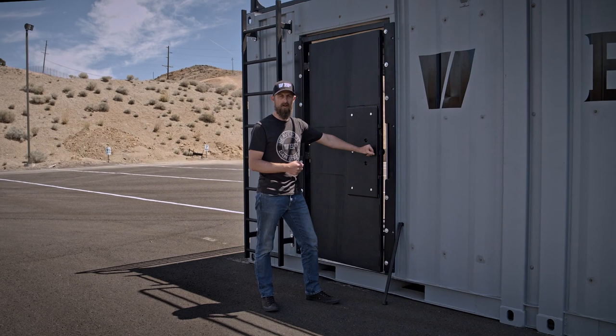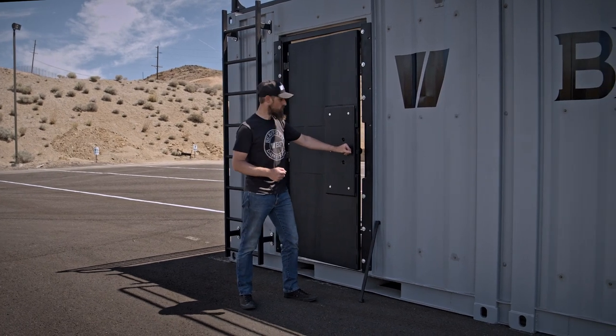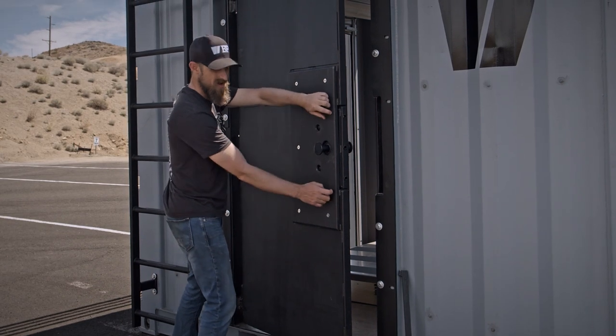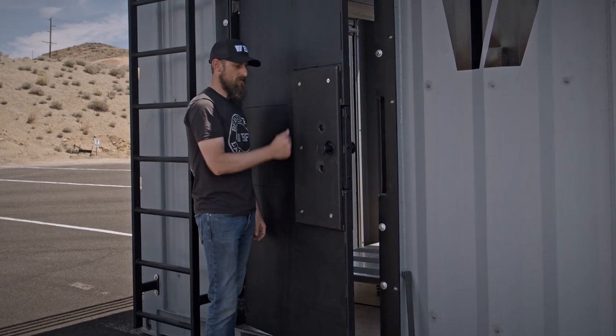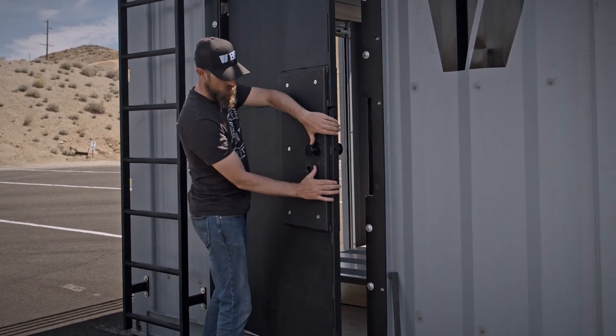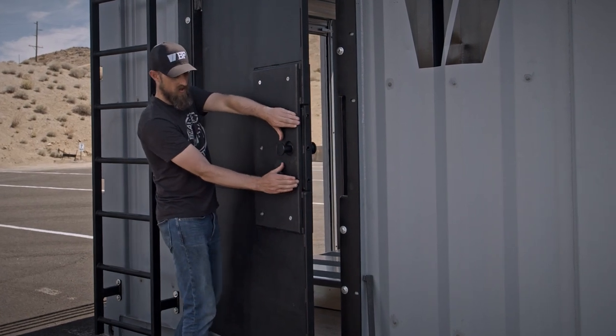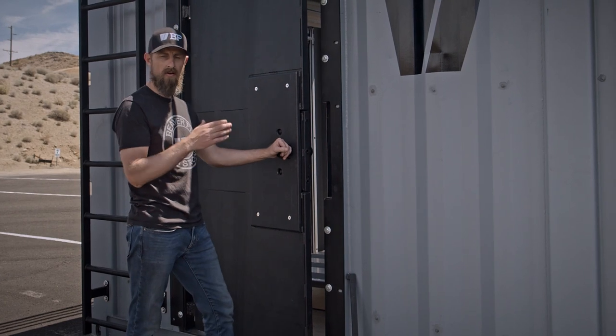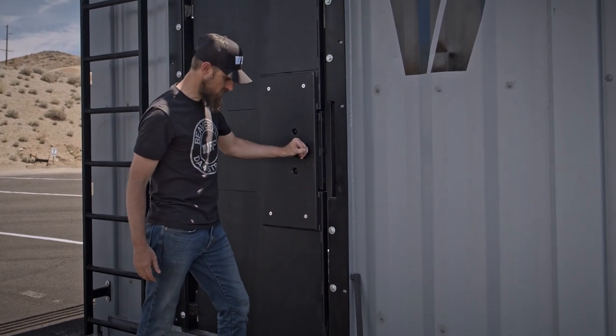So what we did was take this section here around where the lockset goes — it's free-floating inside of the door, backed by compressible rubber. So when you're going in with the duckbill, it's actually going to compress inwards into the door, giving you an accurate action and allowing you to really refine your angle placement of the duckbill on the halogen tool.